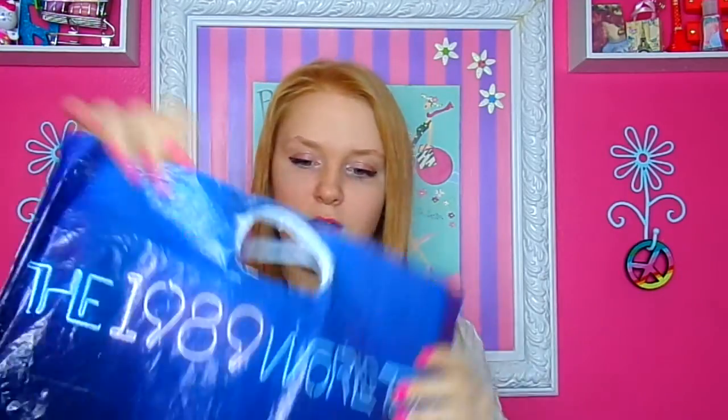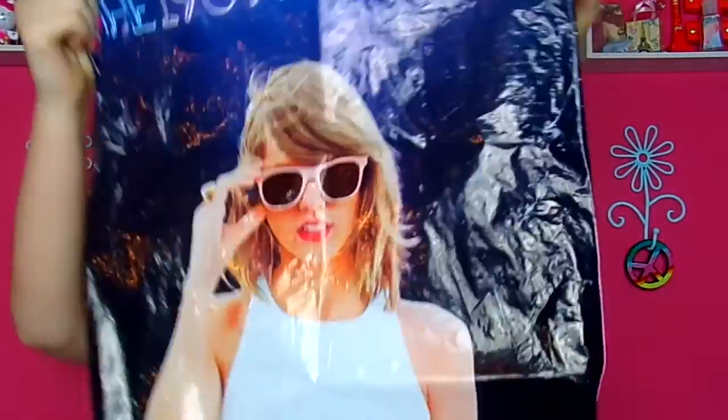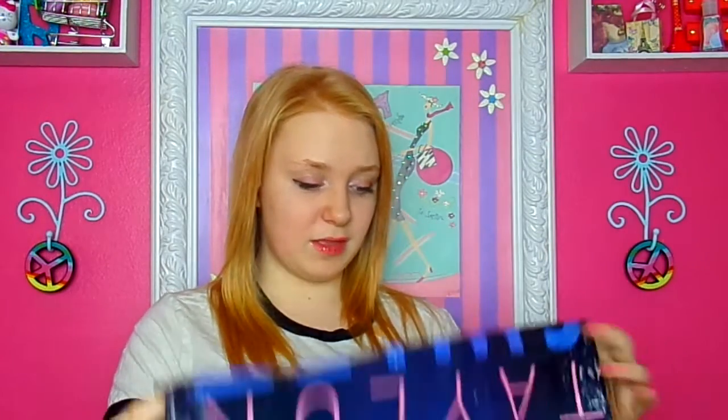Then I have my Taylor Swift bag from her concert. It got ruined because I just started carrying everything in it. You guys saw my last 1989 haul — I'll link that up there. I finally decided to put everything in this shelf thing I got.